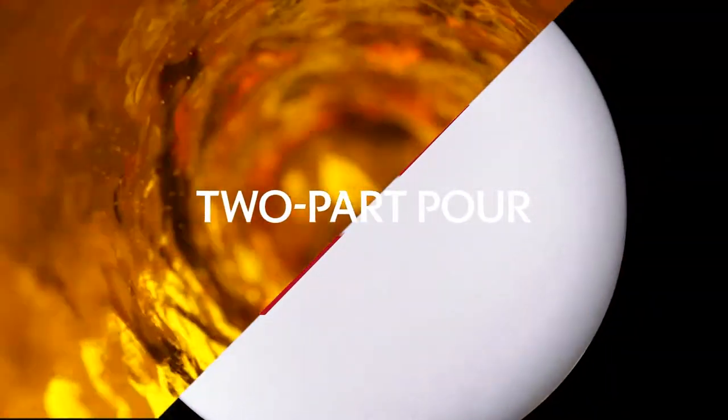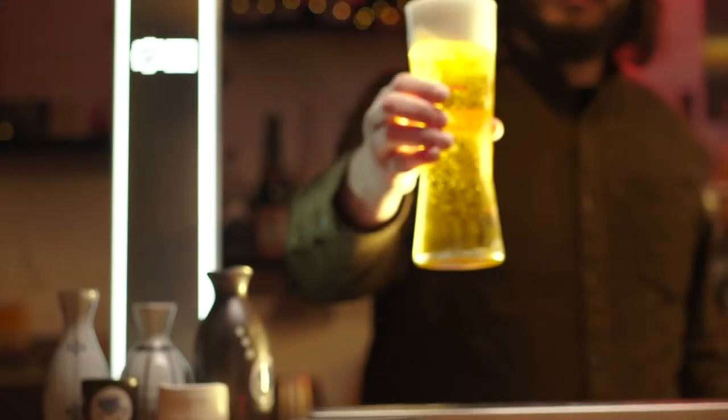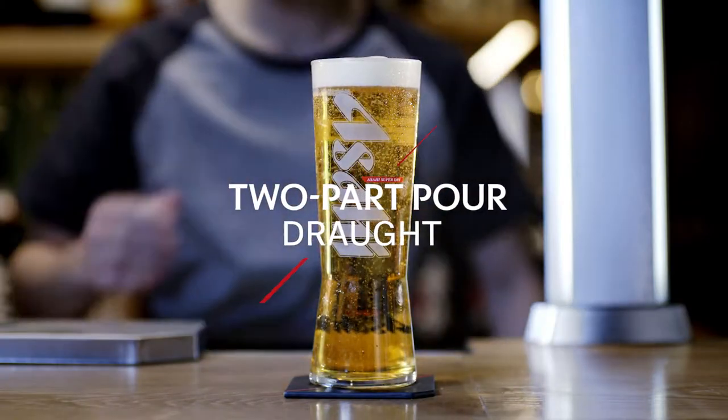Discover our two-part pour. Master the Karakuchi experience. A vital part of mastering the complete Karakuchi experience is delivering our Karakuchi taste through perfecting our two-part pour.